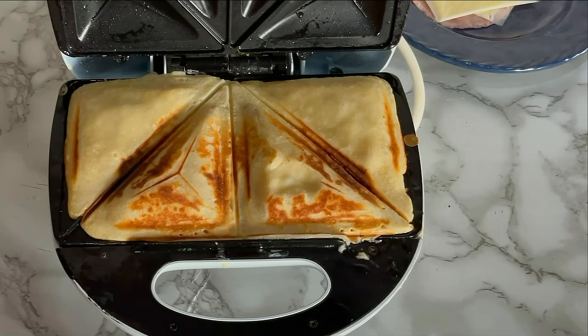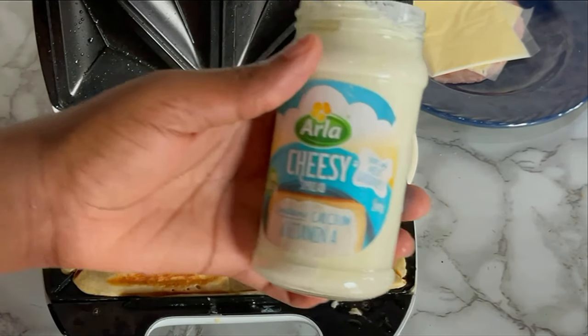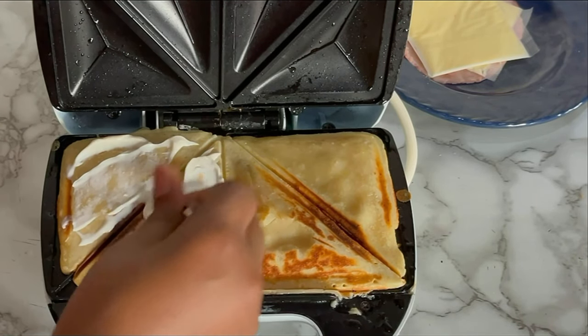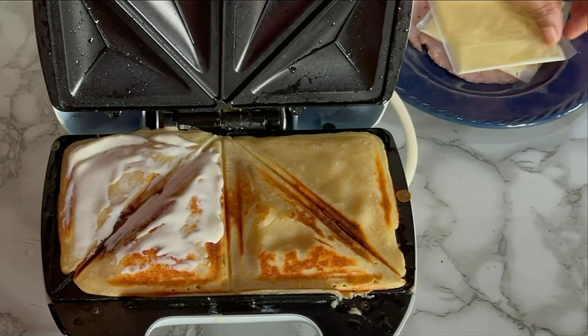This isn't a sandwich yet because I haven't put in my fillings, but I'll make do with that for now. Next, go ahead and coat it with a spread. For me, I'm using this cheesy spread — this is my go-to spread anytime, any day. But you can use jam, you can use ketchup, just use any spread of your choice.